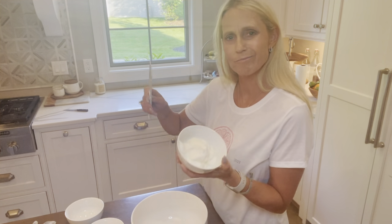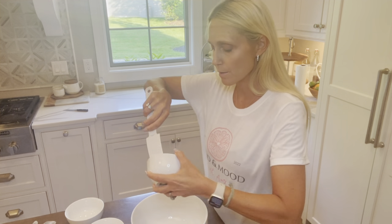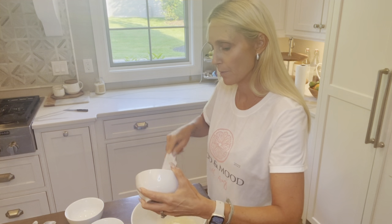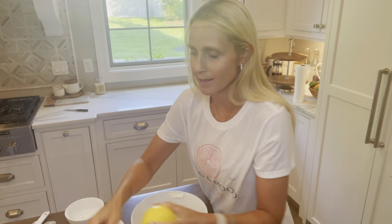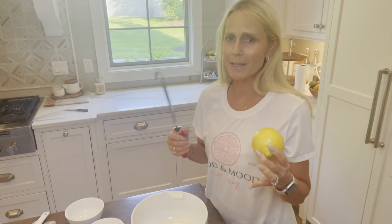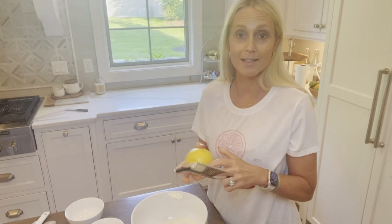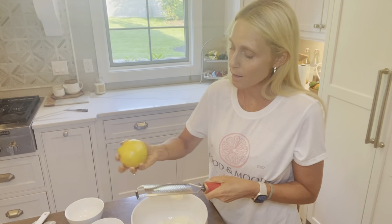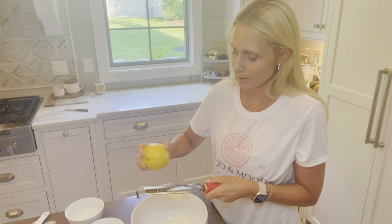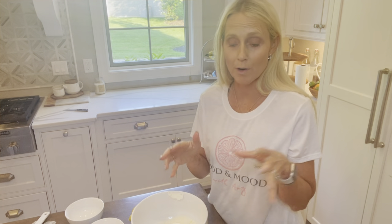Then I'm going to add about six to eight tablespoons of non-fat Greek yogurt and pop that in here. The secret ingredient — I'm on this lemon kick and I've been adding lemon to just about everything — lemon zest is awesome. So I'm going to go to town on this and get a full lemon's worth of zest in here.